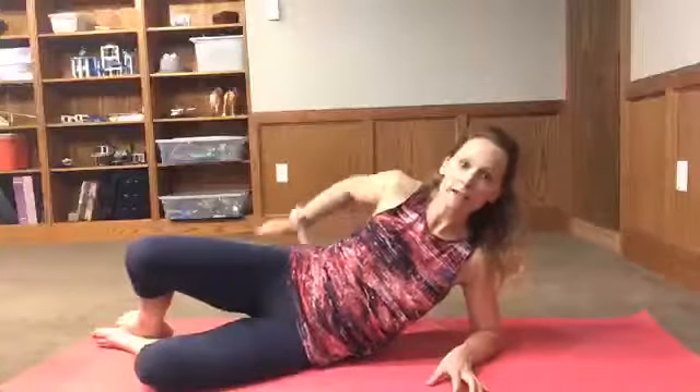So you're gonna come up, squeeze — you'll feel that in this glute right here — and down. Do five of those up to a set of ten, and make sure you do both sides.